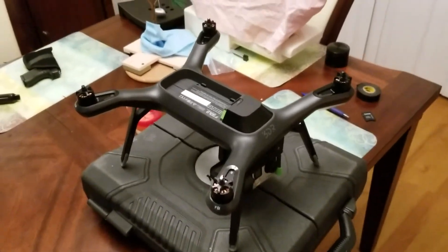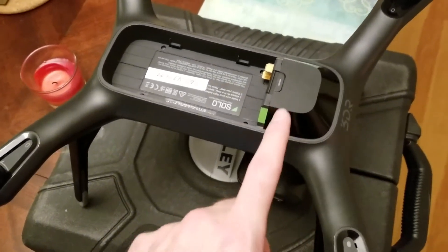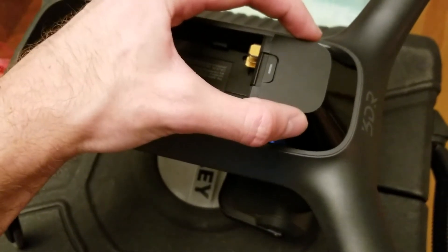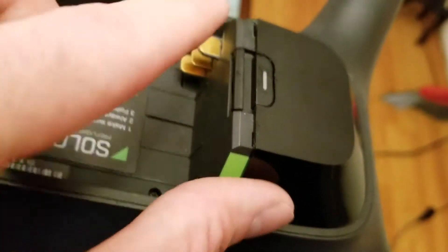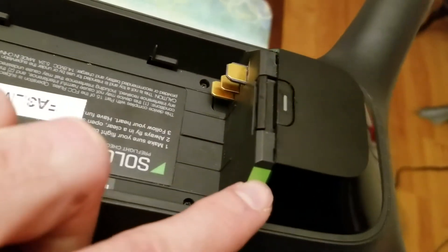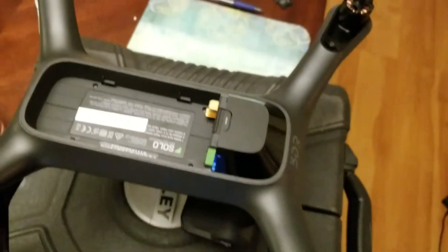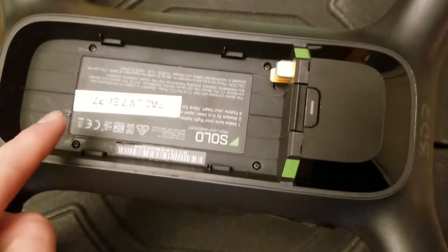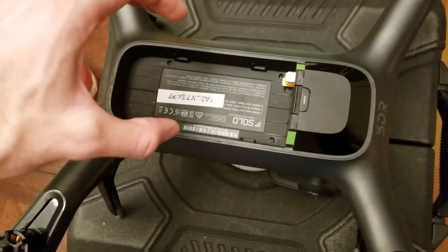I already did this part, so I'm not going to redo it, but it's pretty basic. This little top part right here is going to slide up and out. There are tabs — one right here, right here, and one on the bottom — so be careful. You're literally just gonna take your fingernail and lift it out and then push it out. Once you do that, it's going to expose three more screws. You're gonna want to take out this screw, this screw, this screw, and there are going to be one, two, three in here as well — and that's going to lift out this entire tray.